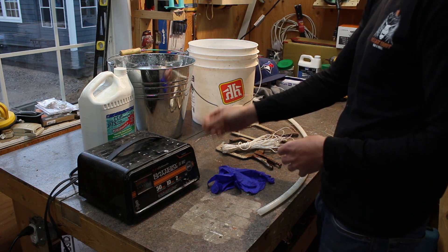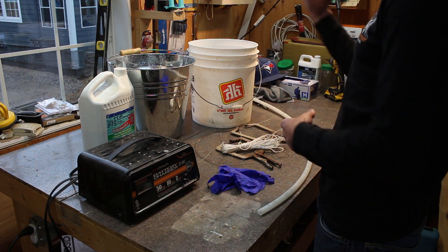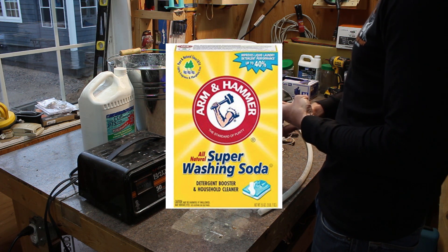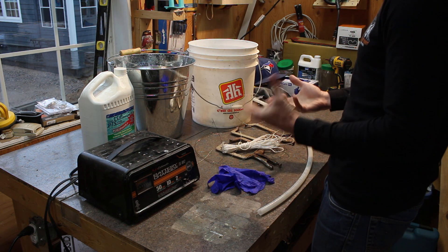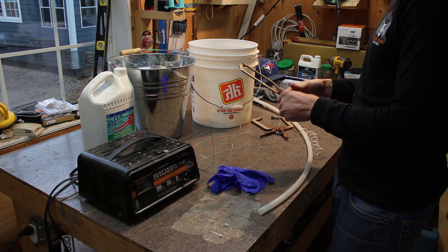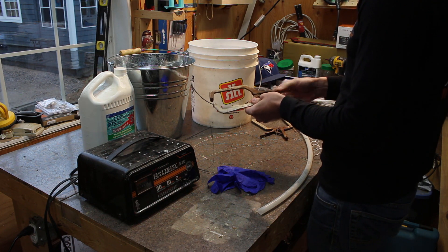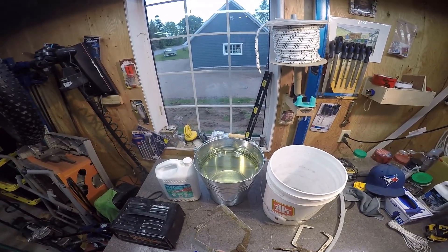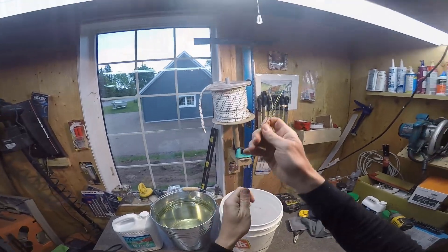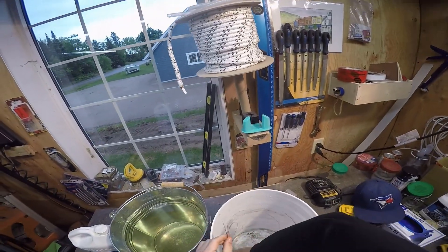Keep in mind: salt and baking soda are corrosive on their own, and when you add electricity it's going to be very corrosive — it'll eat up your anode quickly and may cause the part to rust again once removed. Apparently the best thing to use is washing soda, but I just can't find it, so I'm going to try TSP. Also remember: if you have any copper or aluminum on your steel part, that's going to get eaten up almost immediately because it'll give off a lot of free electrons. Take off any parts you don't want destroyed.